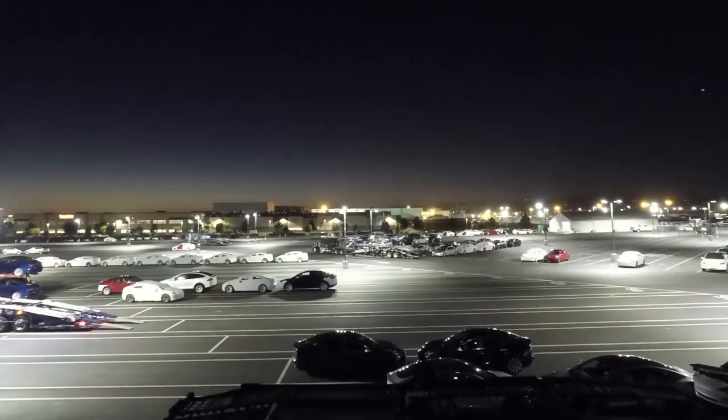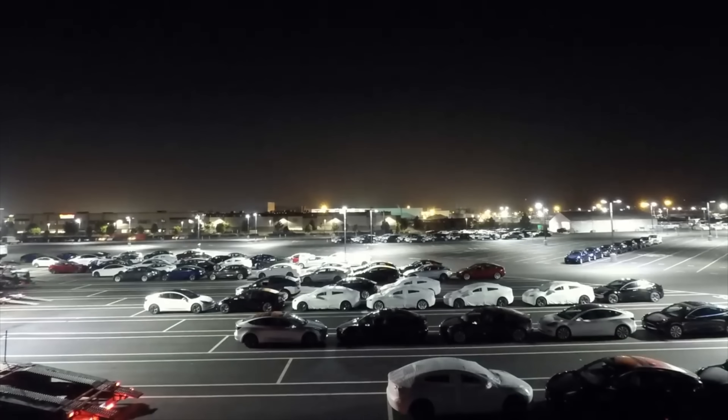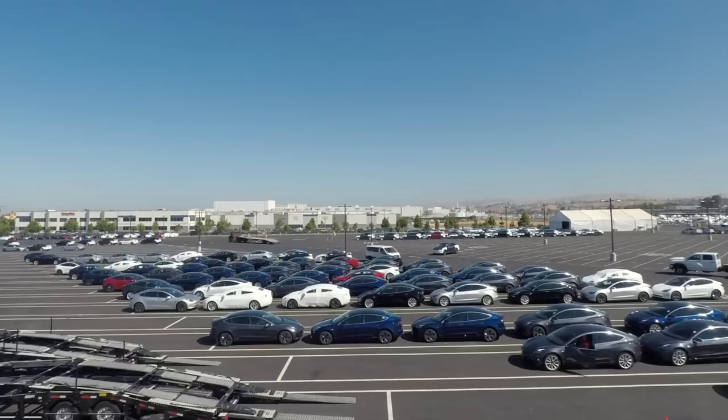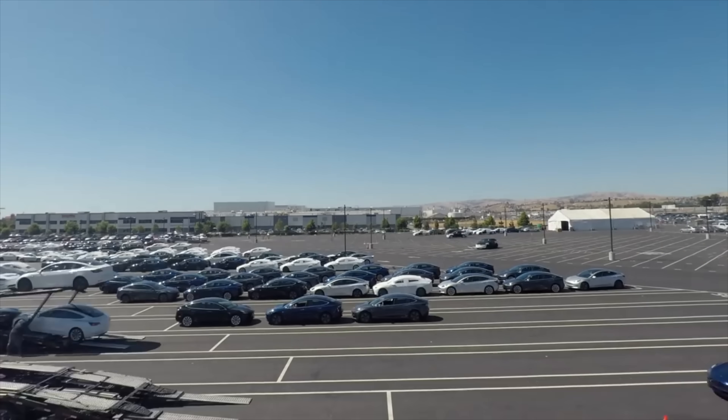The Tesla Model 3 is selling phenomenally well, and there are so many out there, especially concentrated here in the Bay Area. Everywhere you turn is another Model 3, and with such few selection of colors, how does your car stand out amongst the masses? That's the issue that I ran into recently and have been dealing with constantly.